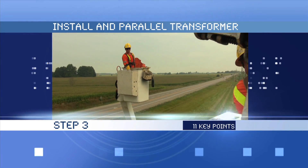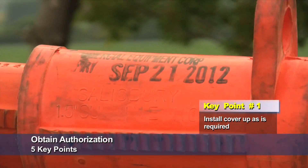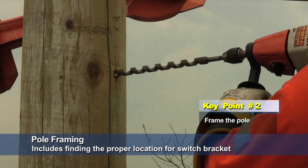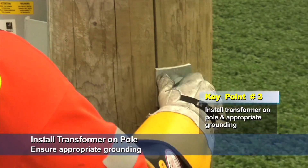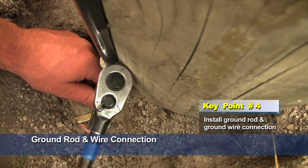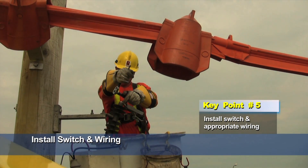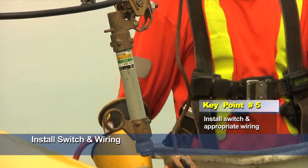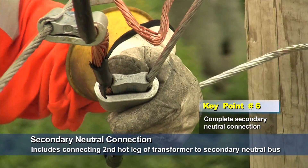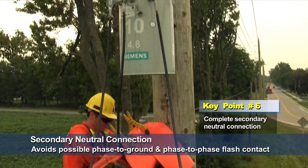Step 3, install and parallel transformer, has 11 key points. Install cover-up as required. Frame the pole, including finding the proper location for the switch bracket. Install the transformer on the pole and complete the appropriate grounding. Install ground rod and ground wire connection. Install switch and complete appropriate wiring. Complete secondary neutral connection, which includes taking the second hot leg of the transformer and connecting it to the secondary neutral bus — this avoids possible phase-to-ground and phase-to-phase flash contact.